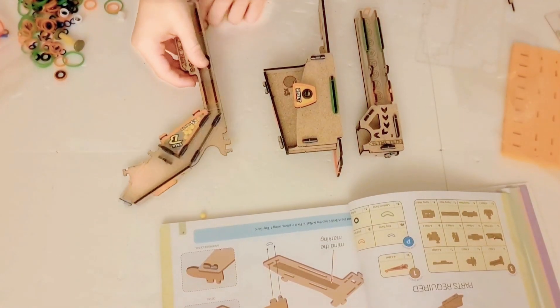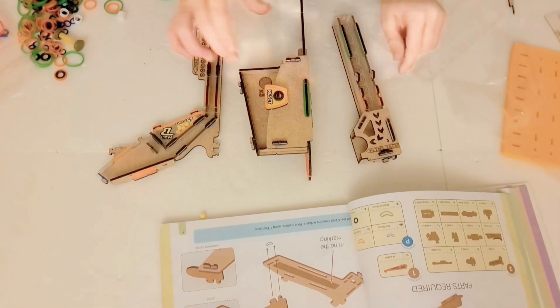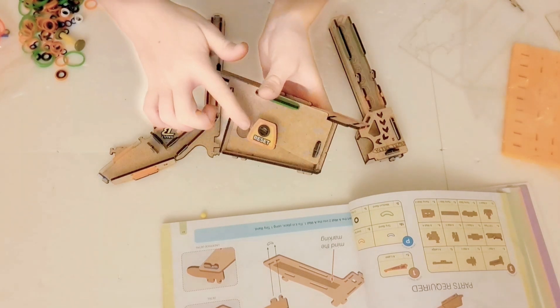We have constructed three parts so far — one, two, three — and this one is my favorite because it has a really cool button that you can press.